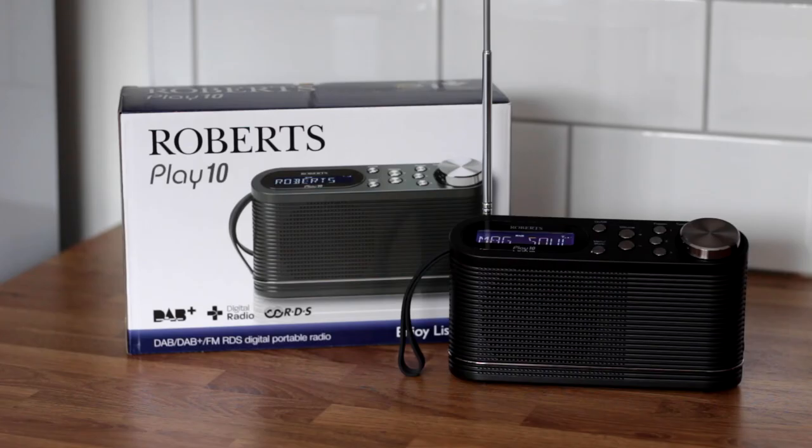Thank you very much for watching. If you would like to take a look at the rest of our channel, you can see more reviews of DAB radios. And if you'd like to see more radio reviews when they're uploaded, please click or tap on the subscribe button.